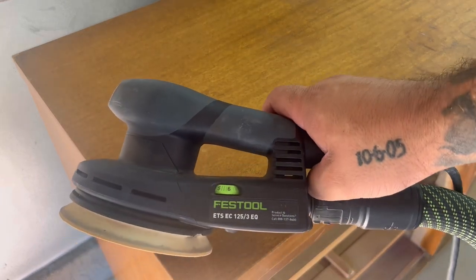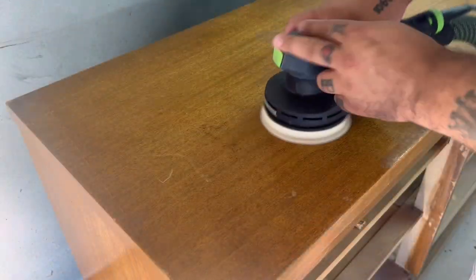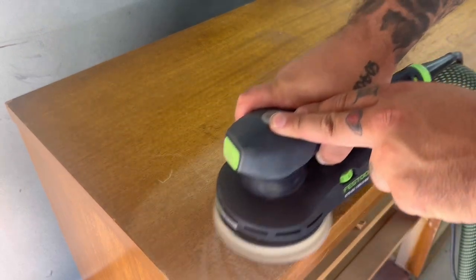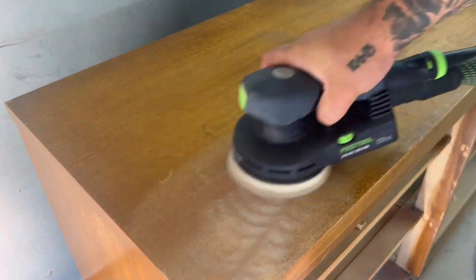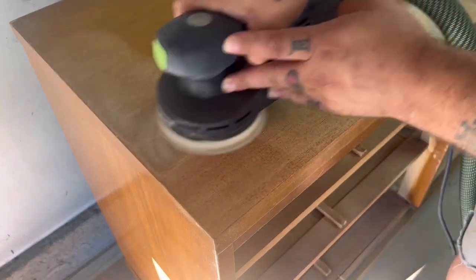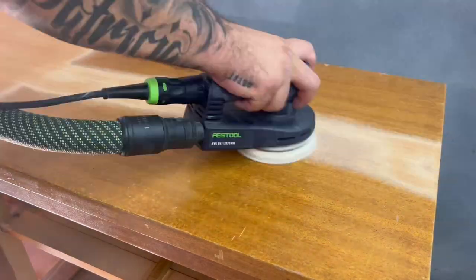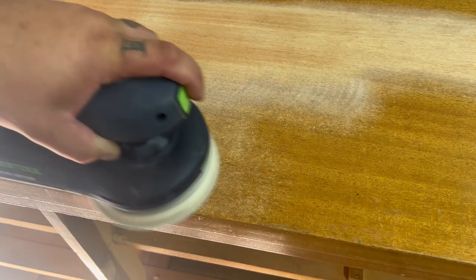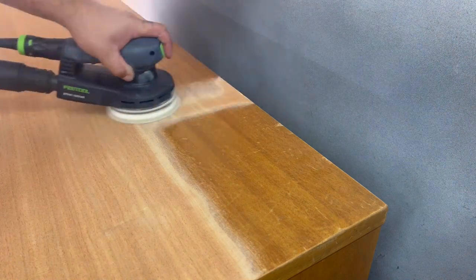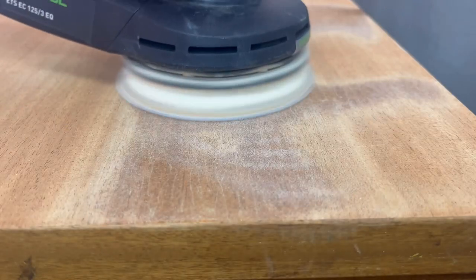I'm using 150 grit sandpaper and I get a lot of questions about the sander I'm using — this is Festool's ETS EC125. It's a brushless style and it really cuts down on the vibration compared to your normal big box store orbital sanders such as the Ryobi one I had before. It does have a high price tag, but I figured I may as well buy the one I want now and it will last me for years. I have it paired with a CTS MIDI Festool dust extractor which is amazing — it really does cut down on a lot of the dust.